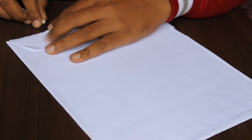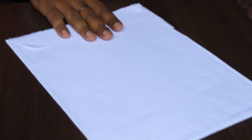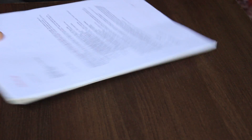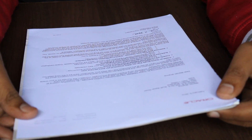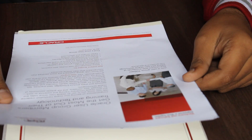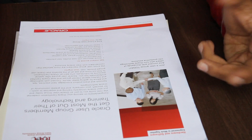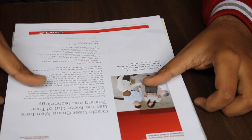Let's open this envelope and see what's inside. Okay, this is an appreciation letter from Oracle, and this is a brochure about the International Oracle user group community. This brochure covers how you can join and what the benefits of joining this community are.